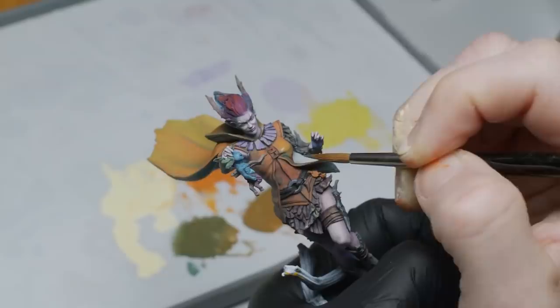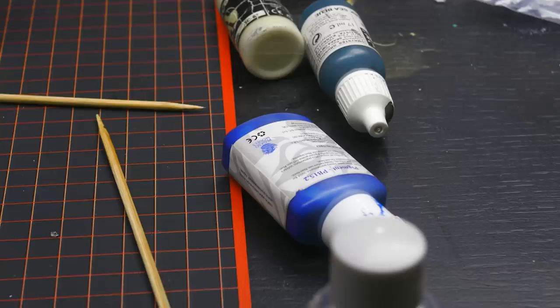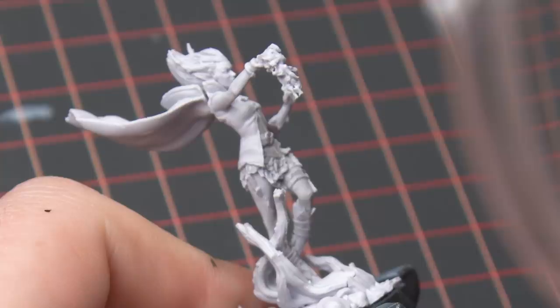Recently I watched Alex from 52 Miniatures paint up the 75mm version of the Witch in his video, which you can find linked below, and it inspired me. Alex picked more of an autumnal theme for the Witch, so it got me wanting to do a winter version of her. This kind of reminds me of the old paint jobs you can find in my Wood Elf army books from Warhammer Fantasy.